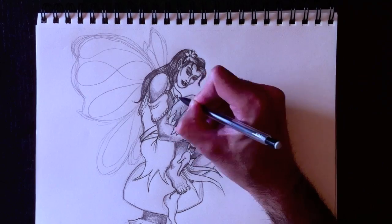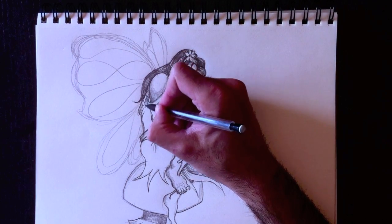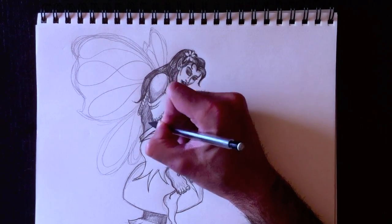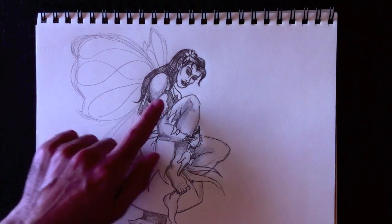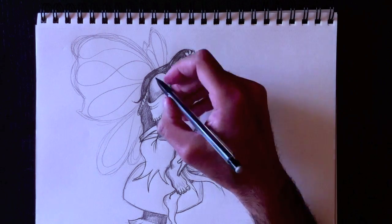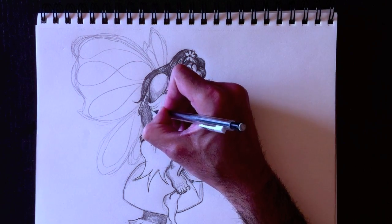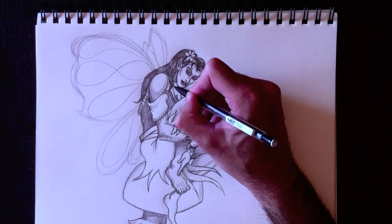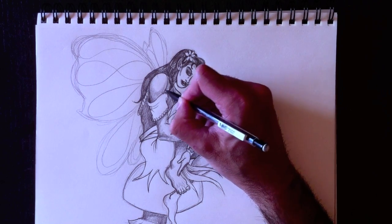On va colorier le devant de la robe — we're going to color the dress eventually. J'espère que la vidéo bilingue n'est pas si pire pour vous — I hope the bilingual video isn't too bad for you so far. Let's erase these lines here — nous allons nettoyer l'intérieur de sa robe et ajouter d'autres lignes de pli. We're going to add more fold lines to give it more of a realistic touch. Add a bit of shading to her back shoulder — nous allons ajouter un petit peu d'ombre à son épaule arrière.